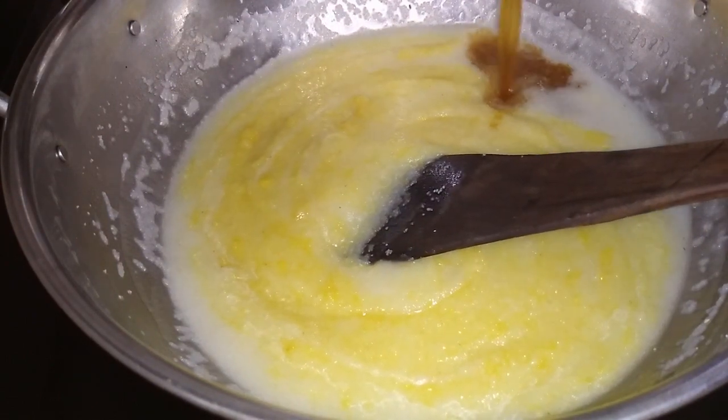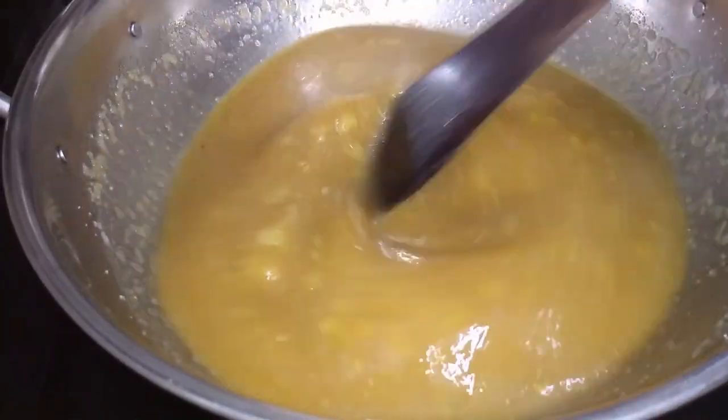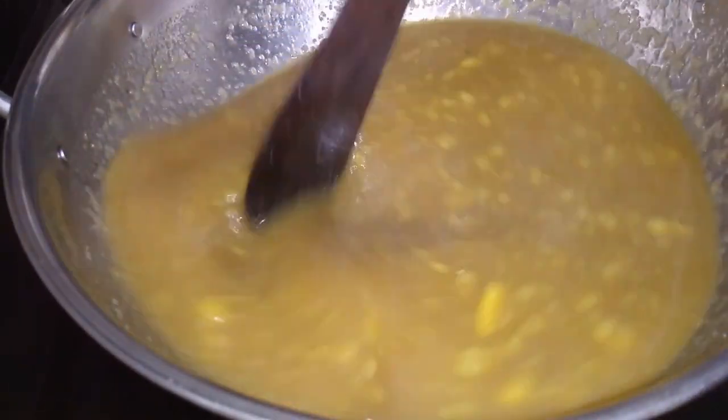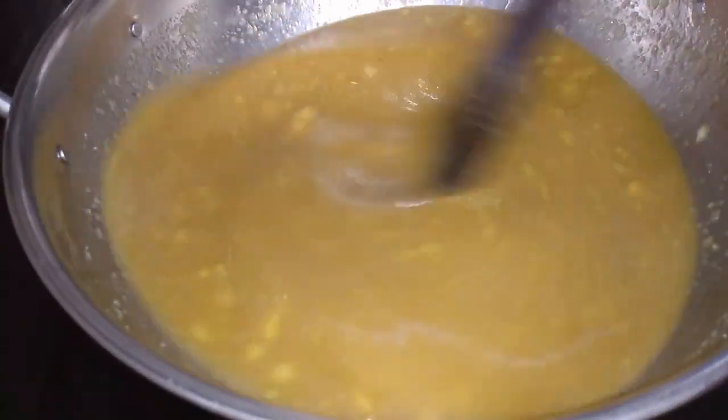Add a lot of garlic in the pan. Add a small piece of garlic in the pan. It's a good taste.